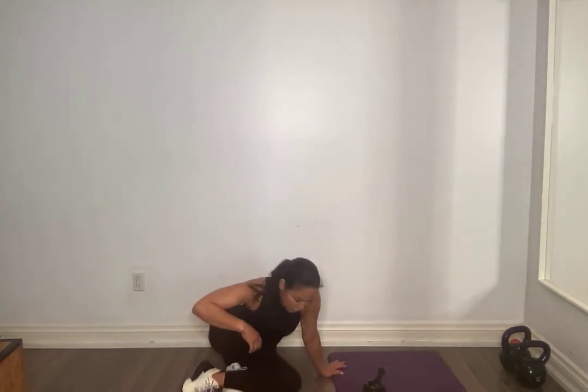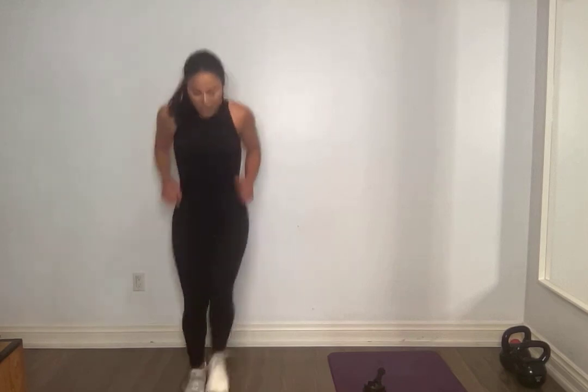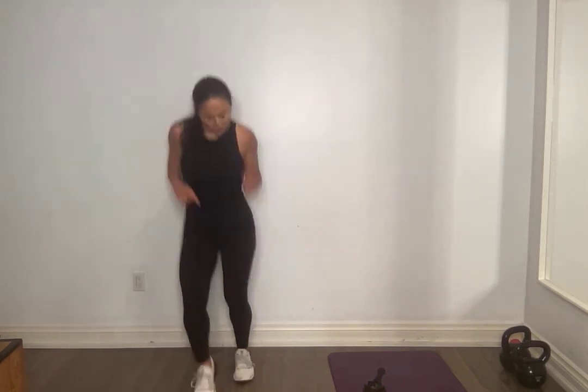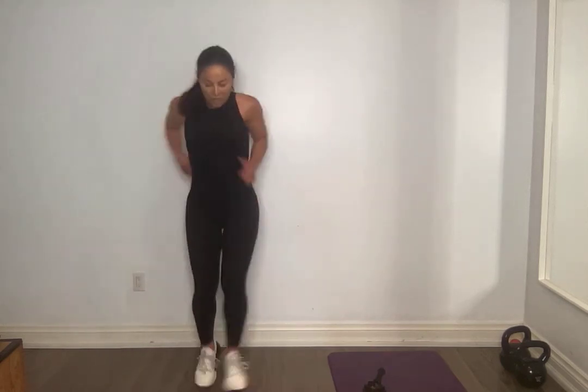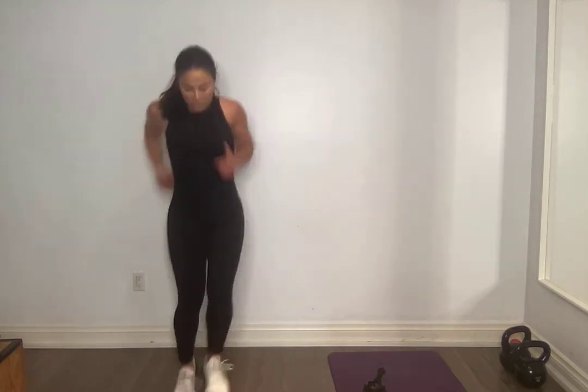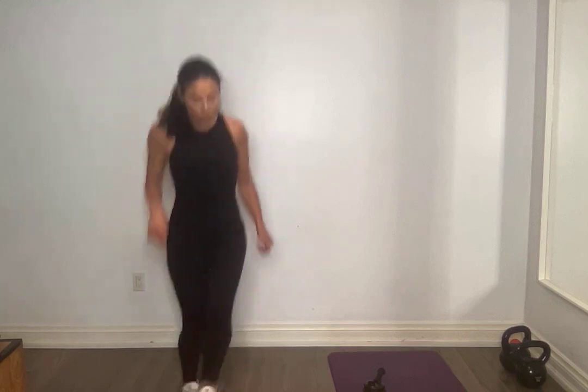10 seconds, almost there everyone. 5, up you get. 3, 2, 1 — last one, last one! Stay with me. I'm losing my lungs but I can — die and get back, survive! Hold on, keep moving, keep moving. 20, hold on. 15, keep moving. 10, hold on. 5, 4, 3, 2, 1.